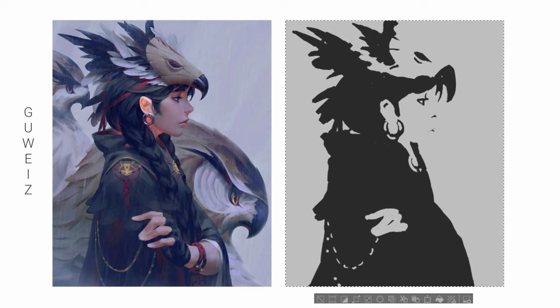Cynix recommended using a hard square brush. I'm not really used to it — all my edges are very jagged. Other than that, I think it turned out quite well, even though I ignored those two birds in the background.